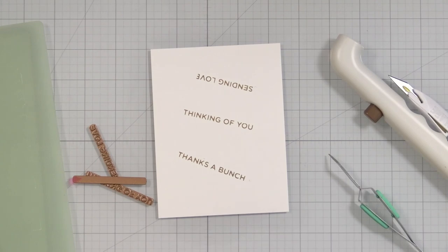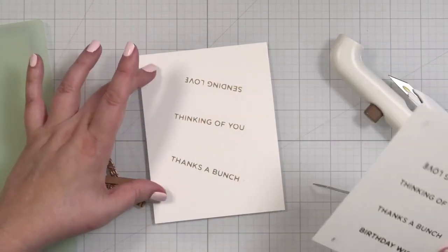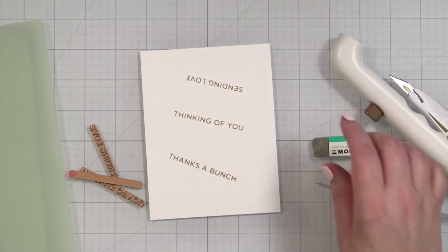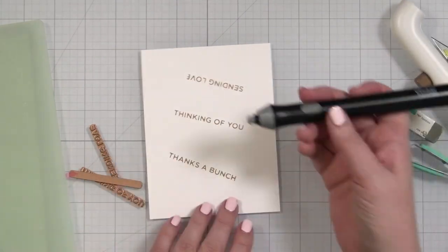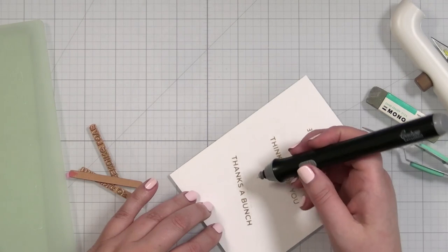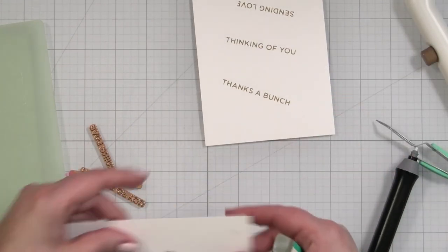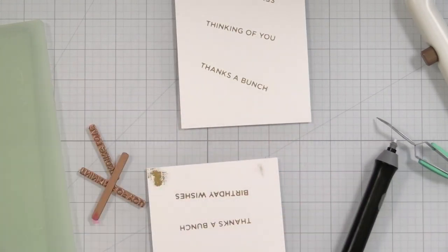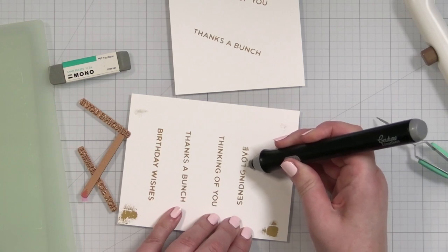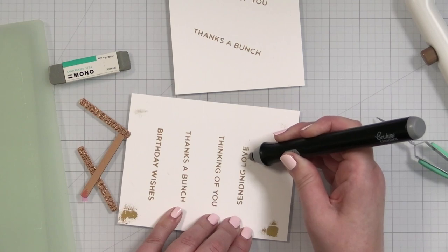Those look better than what I had done — there's just no extra foiling. And of course, as you know, you can always erase extra foil if you have a mono sand eraser, or I use the Creative Detailer tool — I learned about it on Jennifer McGuire's channel. You just turn it on and literally get the extra foil off. Even here, where there's this little extra foiling, it takes it off really nicely. A mono sand eraser would work as well.